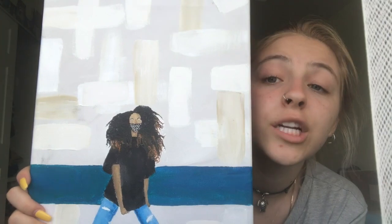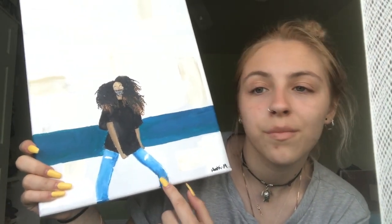I was like, this is a cute picture, let me try and draw her. I feel like her hair turned out nice and her face turned out how I wanted it, but man, this leg — it's bad.